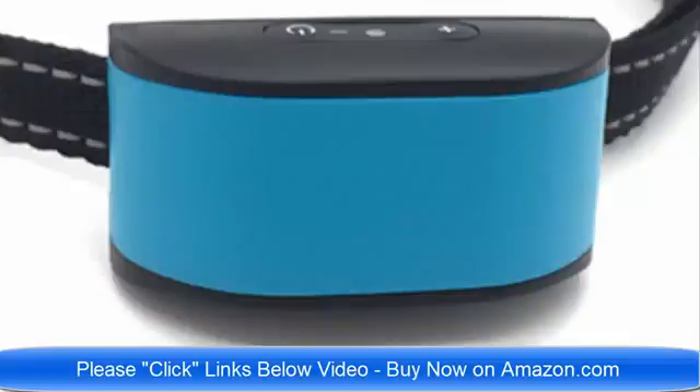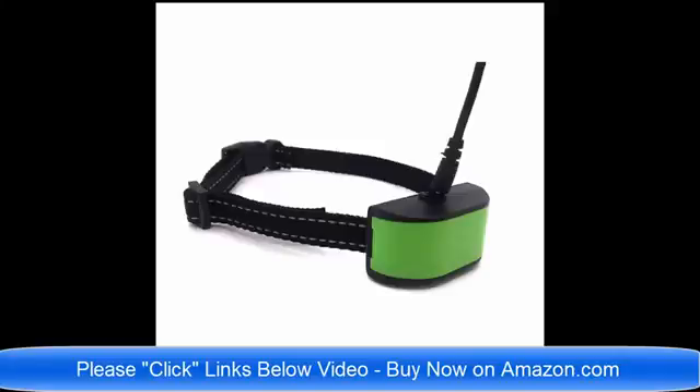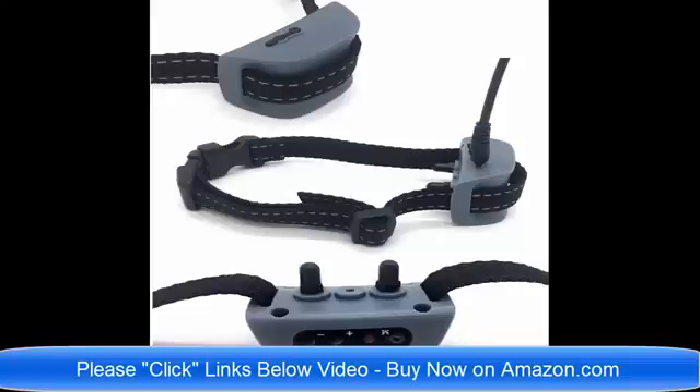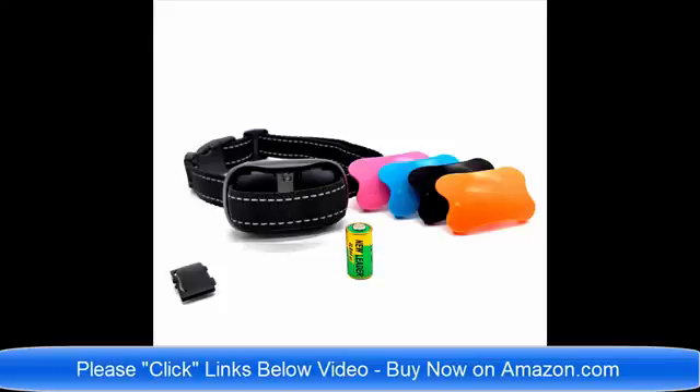Thank you very much and have a wonderful day. Hello and good day — we have so many brand new no bark dog collars on Amazon.com. I am going to list all of the links below this video. We have static shock no bark dog collars, vibrate no bark dog collars, dog collars for small dogs, and no bark dog collars for large and medium sized dogs.